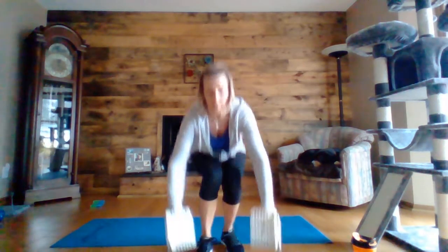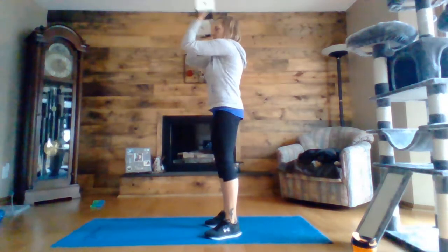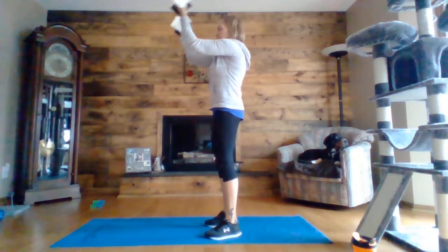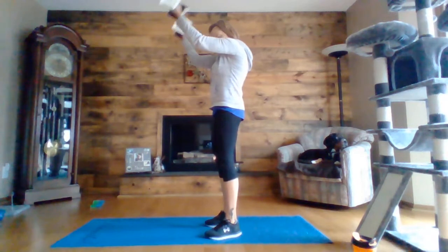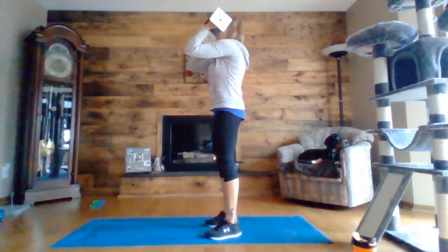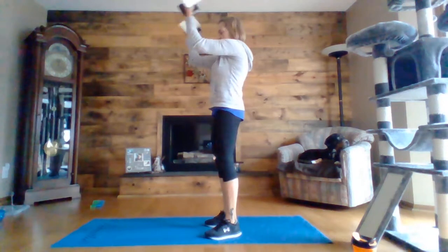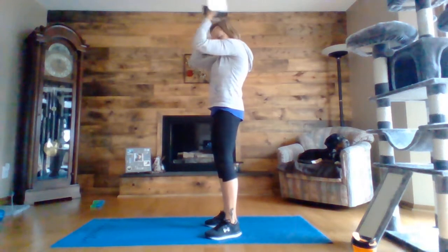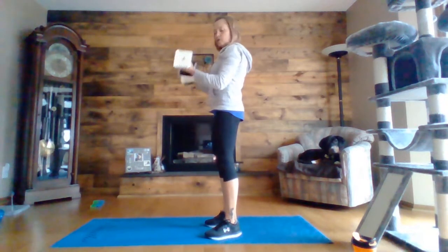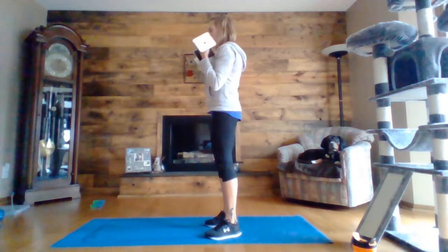So here we go. Horizontal curl, arms out at shoulder height, and you're just curling in. Halfway there. Remember focus on contracting that bicep muscle. Five, four, three, two, one. Drop your arms to your side and do little curls from a 90 degree angle and up.